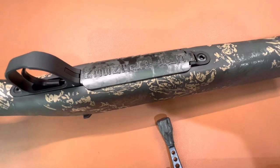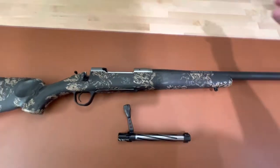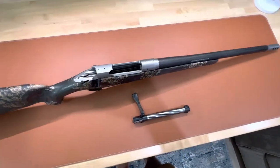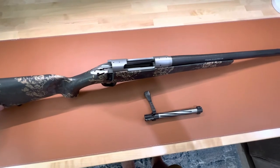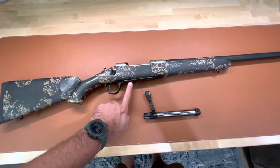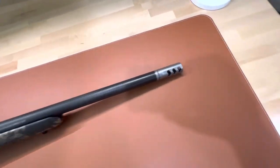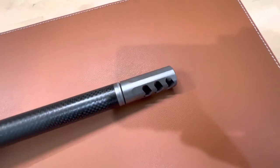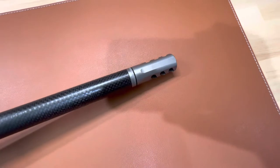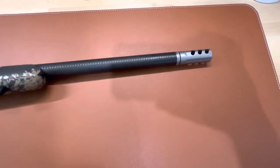Another key feature they changed to lighten up the weight is a carbon fiber floor plate, which is kind of cool. We'll see how that holds up over time with the abuse and everything else this rifle may see in the woods. Overall, those are the key main differences between the regular Ridgeline and the FFT: carbon fiber stock, carbon fiber bolt knob, carbon fiber floor plate. They also included a baffled muzzle brake — the aftermarket version from Christensen Arms used to have three Allen screws on top, but the one that comes with the Ridgeline FFT does not. It's just the side baffle.